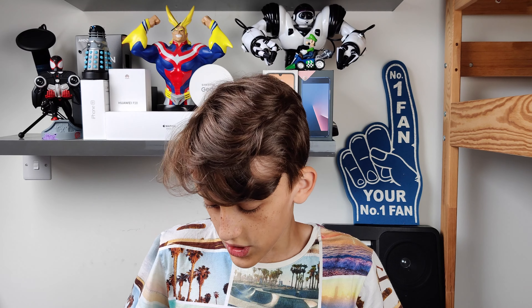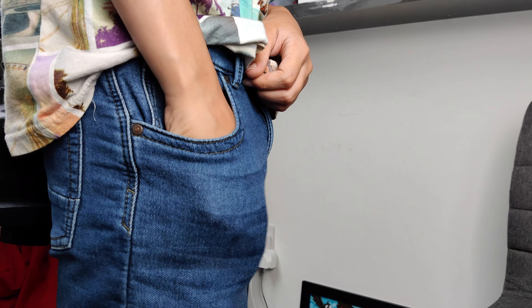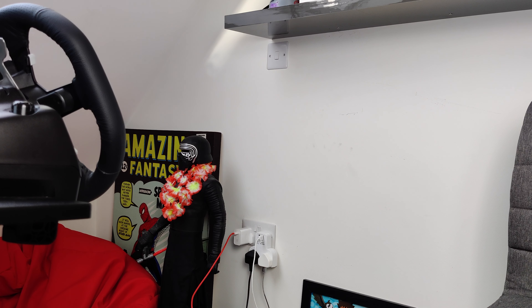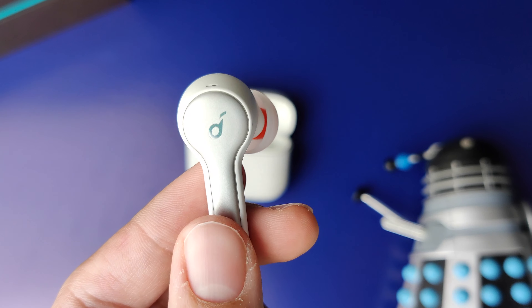Apart from the texture of the case, you get this circular design at the front — you can see the circle right there — and this just helps for one-handed use when you want to flick open the case. Underneath that are three indicator LEDs. When you open the case, they show the battery percentage. You won't be able to see it clearly here because it's quite bright with my softbox light, but I can show some B-roll of it. It just indicates how much battery is left and also when it's connecting to a device.